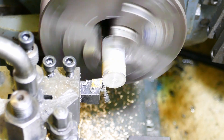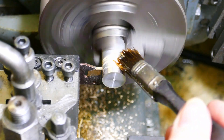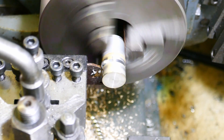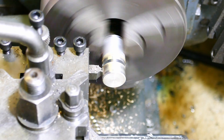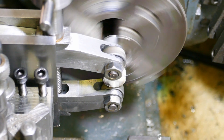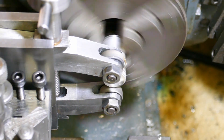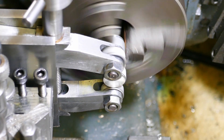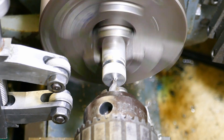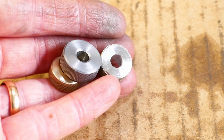Finally, aluminium, which is a much softer material. This clip is sped up. These are the three test pieces complete.